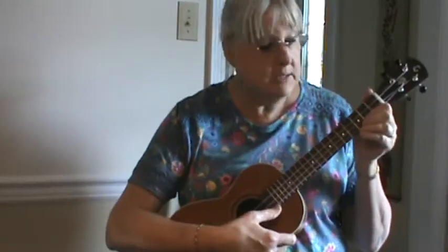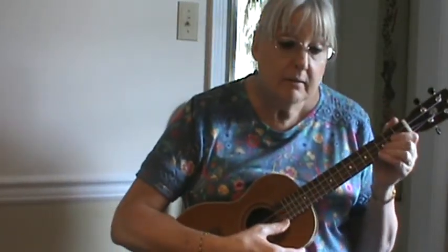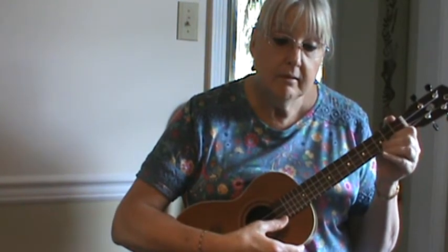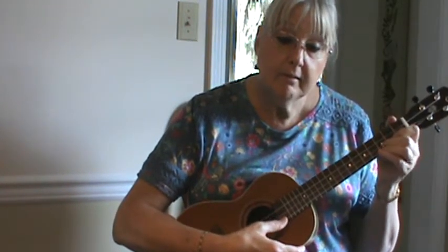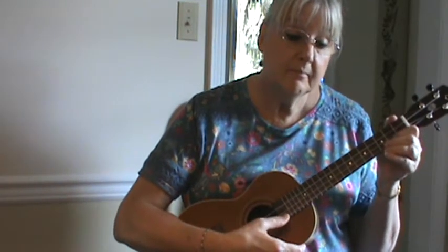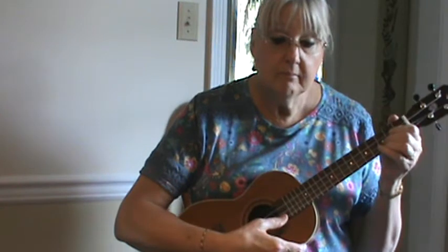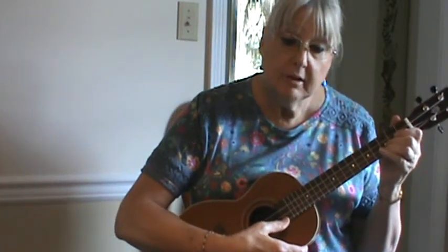That's the rhythm part. Let's see what the lead does. And you repeat.